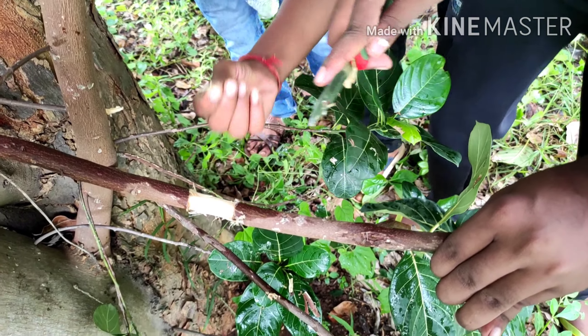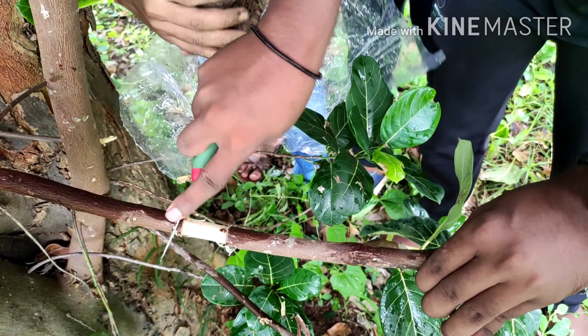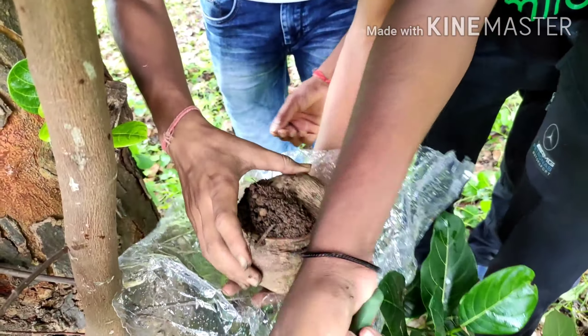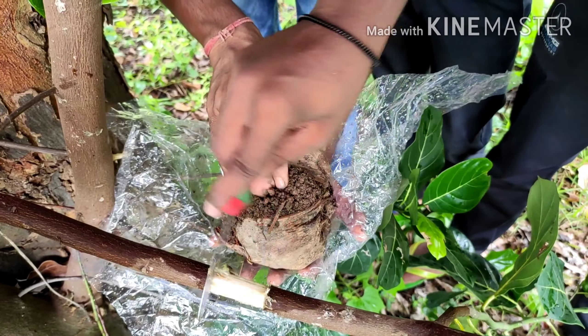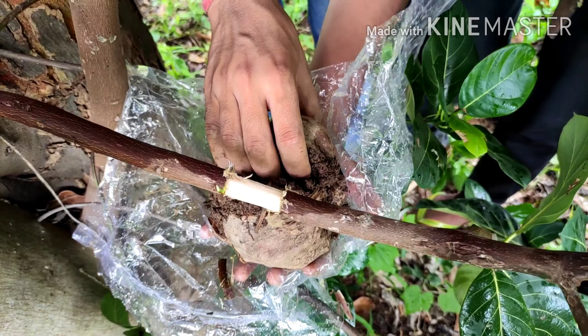You have to roughly remove all the cambium portion from that stalk or branch from all sides. So many materials you can use: polythene, bottle, or transparent plastic for bio-winding.